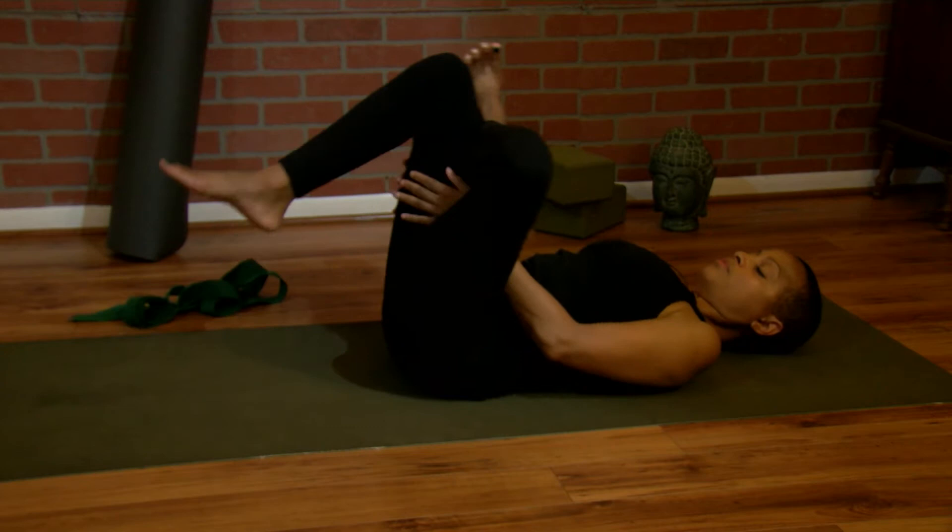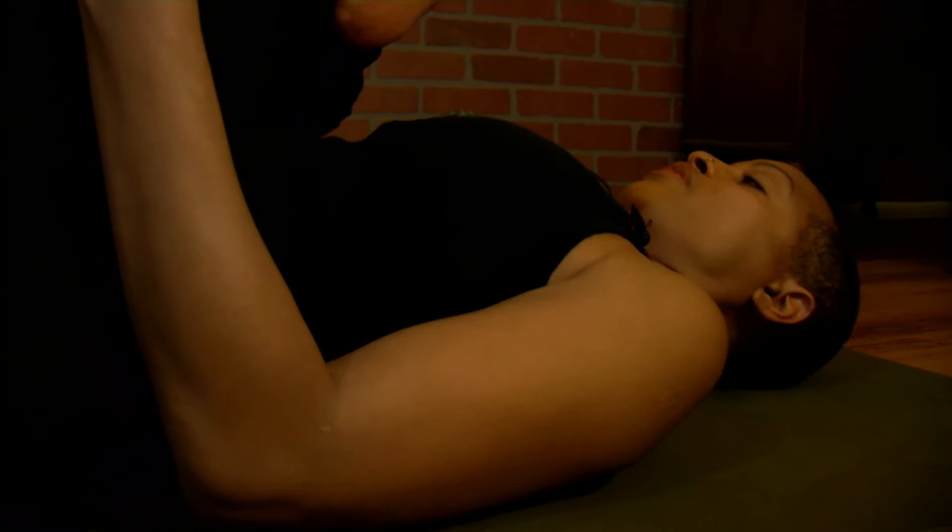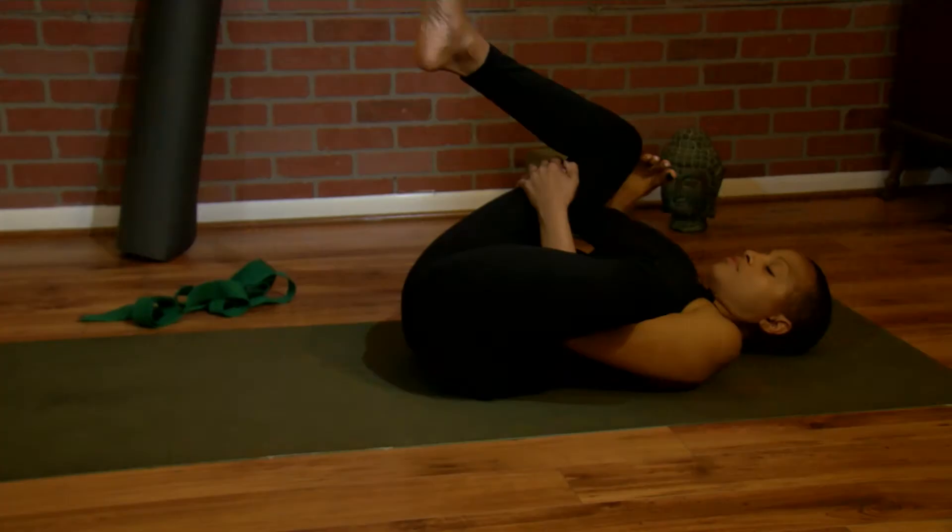Both feet flat. Cross your left foot over. Lift. Don't forget to flex your foot. And just breathe into the stretch. Okay, release.